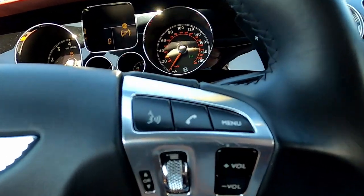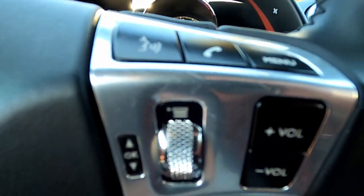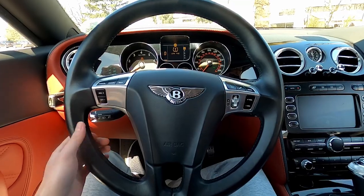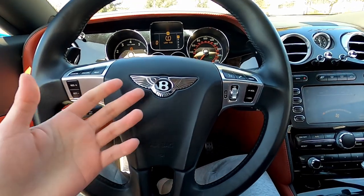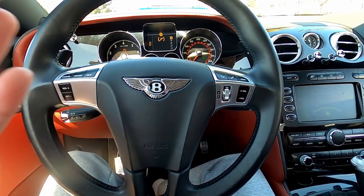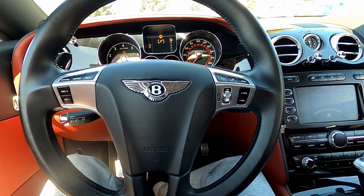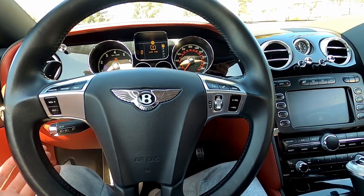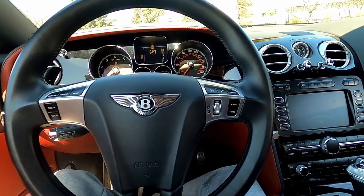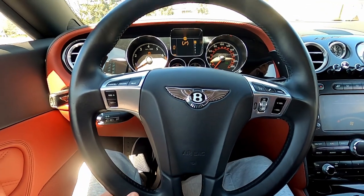The typical controls on the steering wheel. The steering wheel is also heated. This is a very nice steering wheel — the badge probably makes it. Without this badge it would be an alright steering wheel, but with this badge it's a complete game changer.